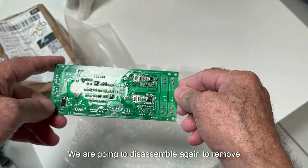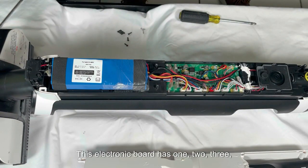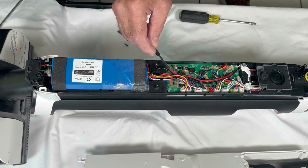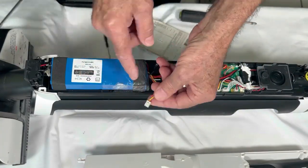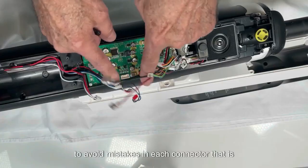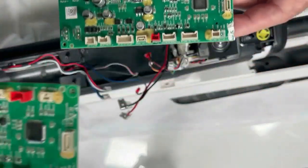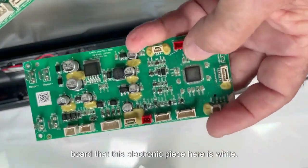We are going to disassemble again to remove the old board and install the new one. This electronic board has twelve connectors, plus the two cables from the battery and two more that follow to the side. We have put numbers on all the connectors to avoid mistakes. We remove the screws that secure the electronic board. This board shows no defects at first glance, but on the old board we can see that one electronic component here is white — and this one is not white.